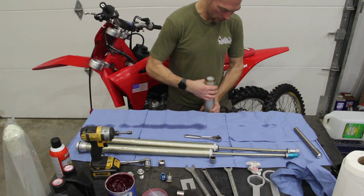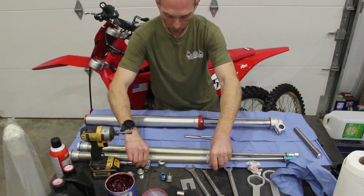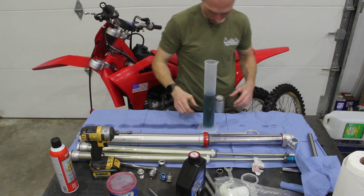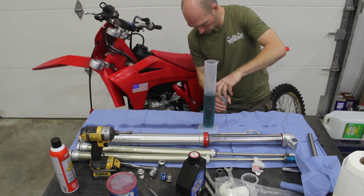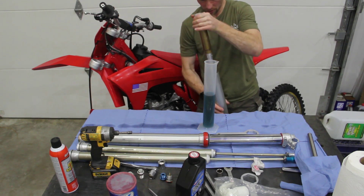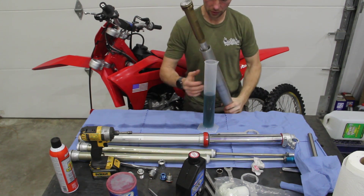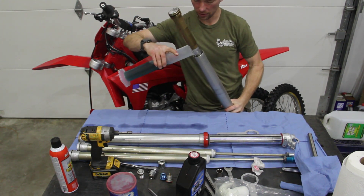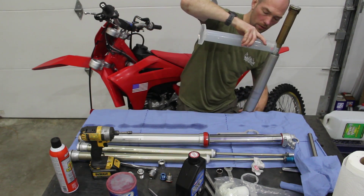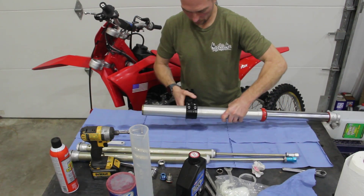So now this fork is essentially done. We're going to get both forks up here, open up the second fork — same process again. A little difficult to do without a knee stool or something here. Get the other fork and do the same.